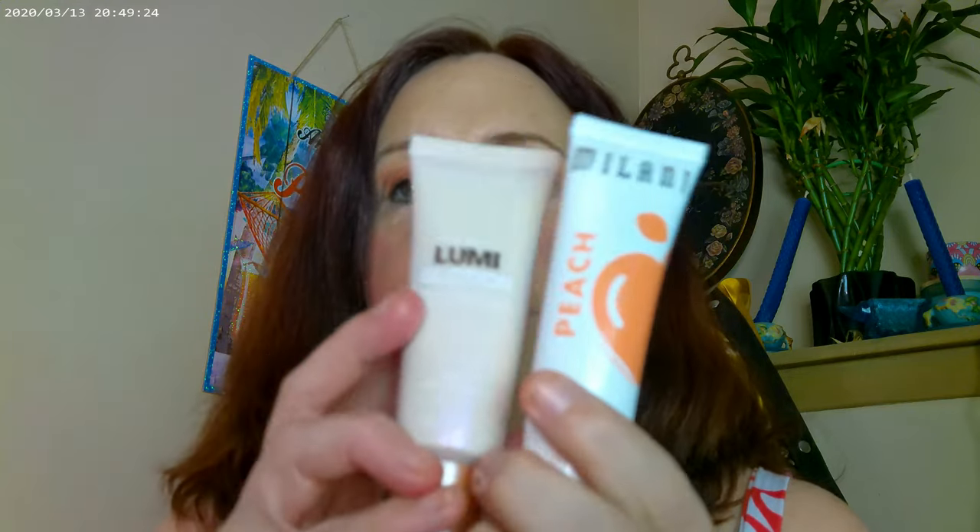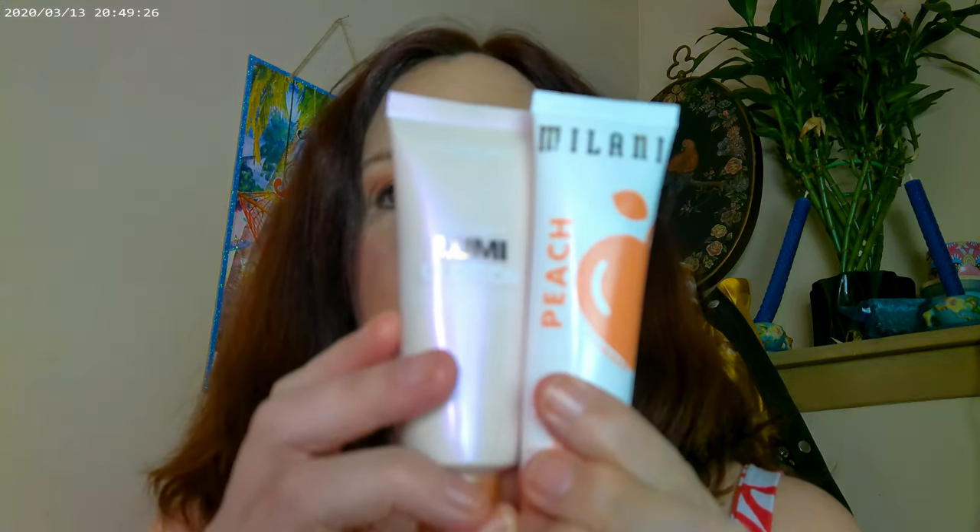As far as what I used under my base, I used the Milani Peach Glass Primer and I also used the Lumi Glow Lotion from L'Oreal. I went ahead and used both of these.